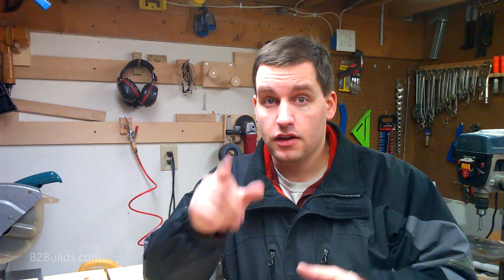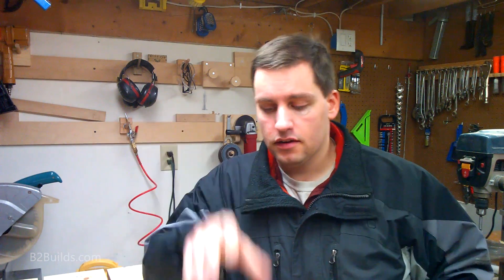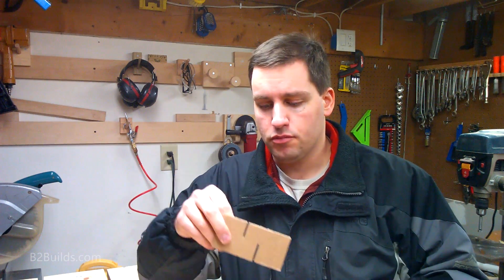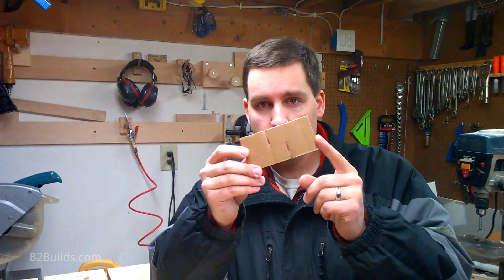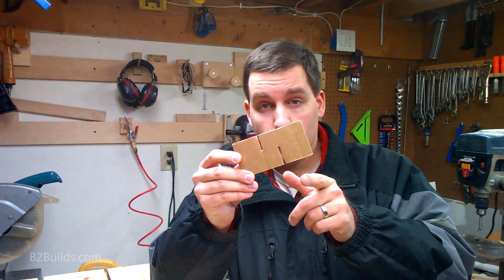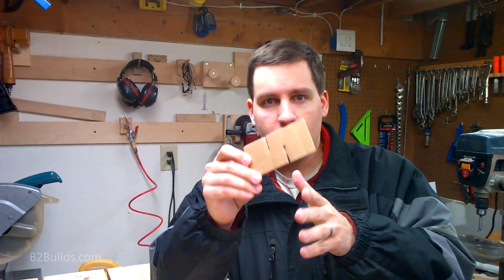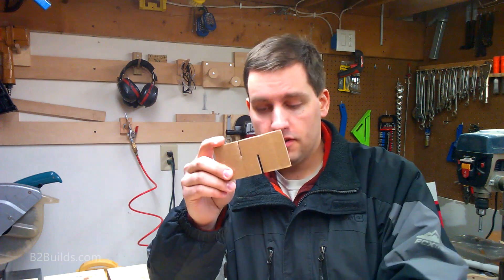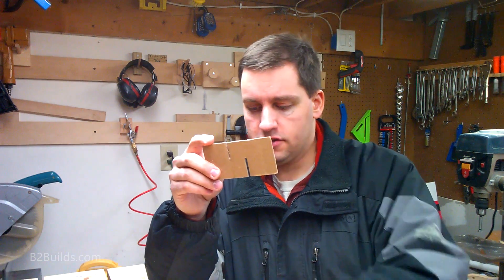I made a couple extra pieces that I didn't need to, and now I get to backtrack. I took a step back and did what I should have done from the beginning — just mocked it up in cardboard. Originally I had three pieces with a notch on the top and the bottom, which would technically fit together, but you can't assemble it that way.